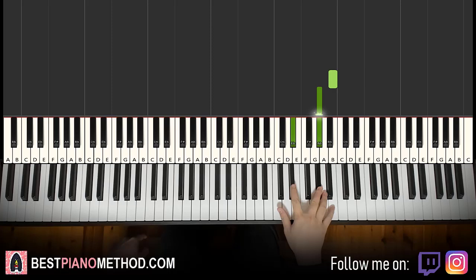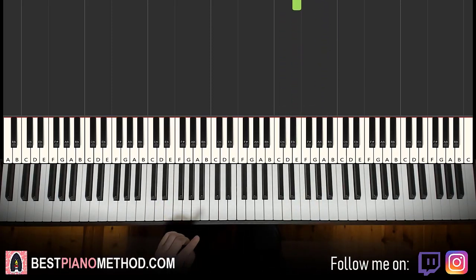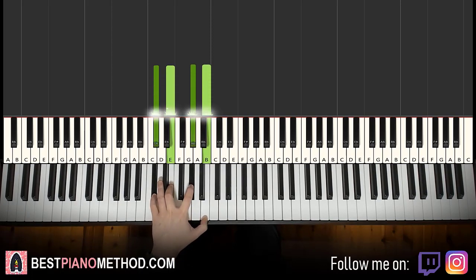So that's the right hand: B, G sharp, D sharp, C sharp, E, E. Remember those notes. Left hand, we have one chord here. The one chord is C sharp minor seven — it's a four-note chord: C sharp, E, G sharp, B.